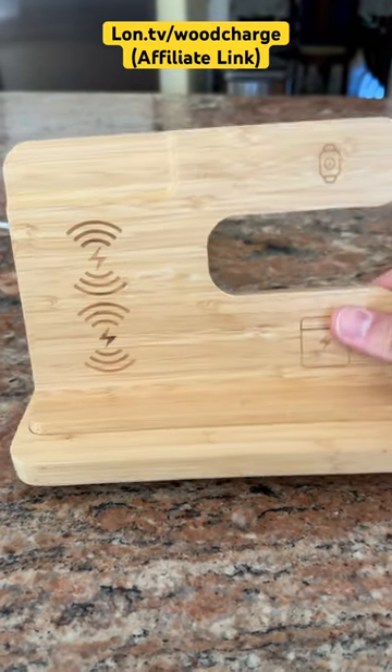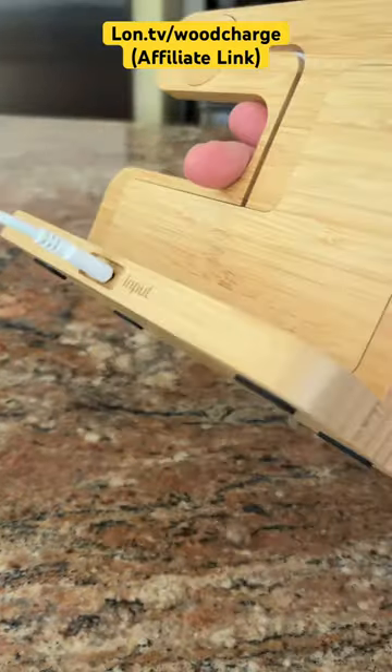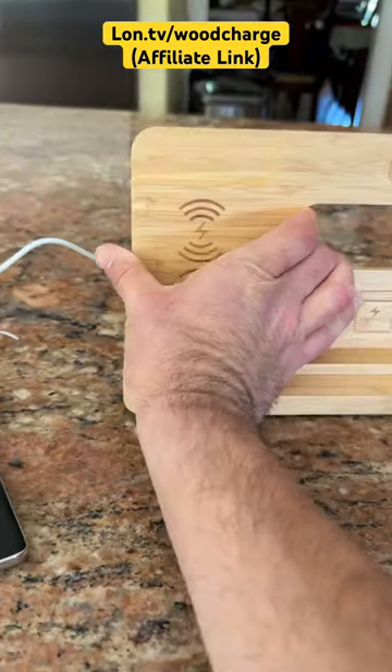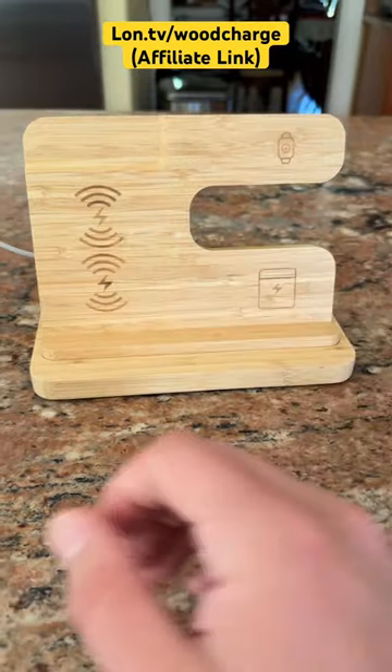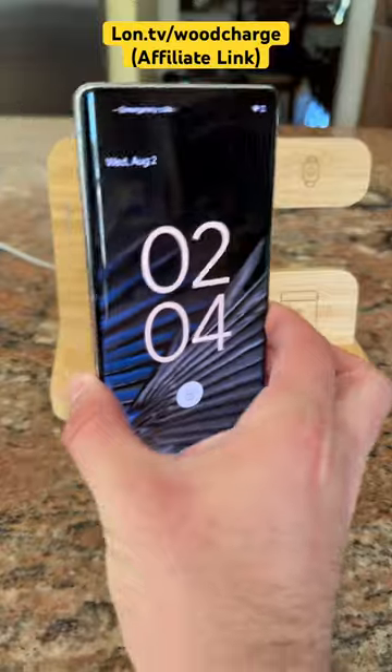Hey everybody, Lon Seidman here with another item I got in free of charge through the Amazon Vine program. This is a bamboo charger for three devices: a phone, a watch, and some ear pods, and it works with a bunch of different brands. You can check the product description to see more.